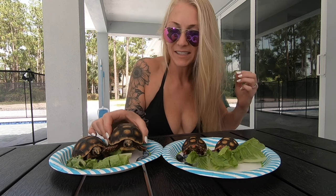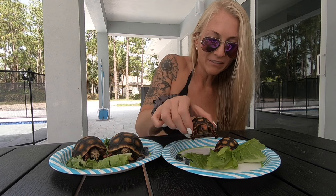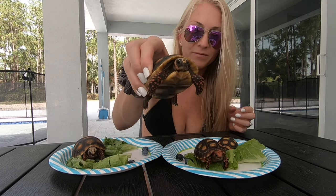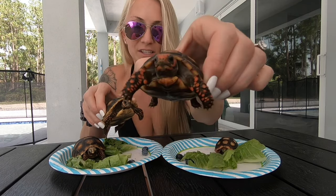What is up guys? So today we're going to talk about — we have a little runaway. Today we're going to talk about the difference between the Brazilian cherry head, which is this little guy, and the Northern Redfoots. So this one's the Northern Redfoot, and then cherry head.